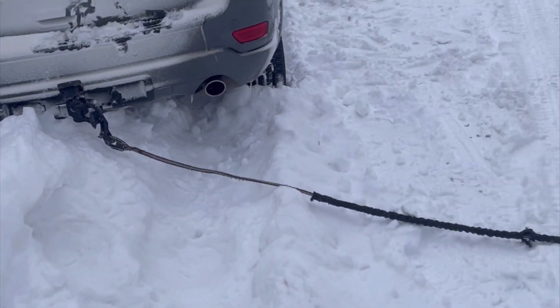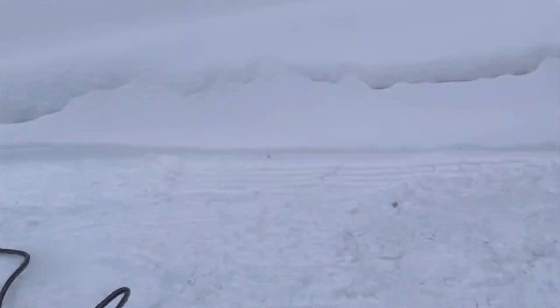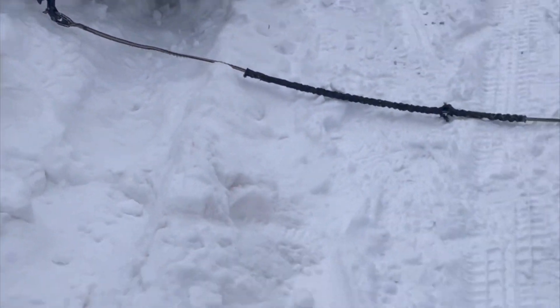So the plan is we got the winch hooked up to the Rhino Tree Saver with a snatch block, back to Miranda. We're going to pull the back end over and out, and then pull the vehicle down and out.